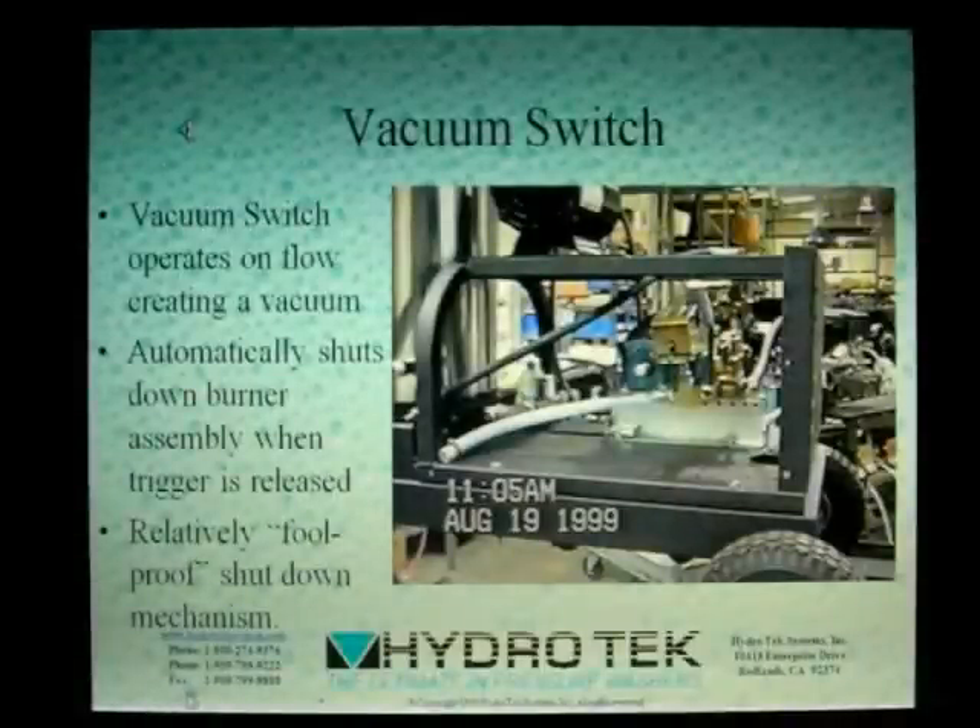Many of Hydro-Tech's systems utilize a vacuum switch to control the burner. The vacuum switch has proven to be a reliable and dependable control to keep the system's safety in check.